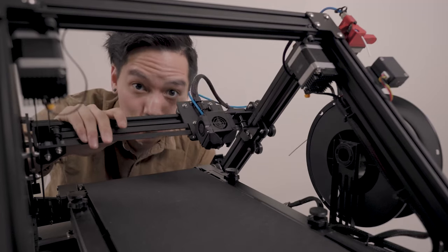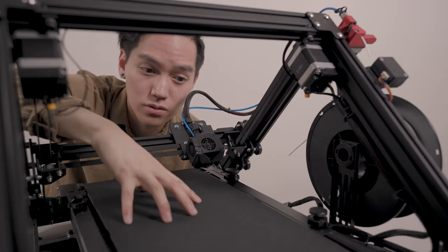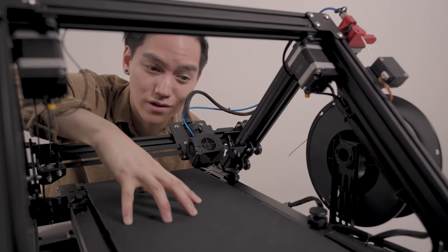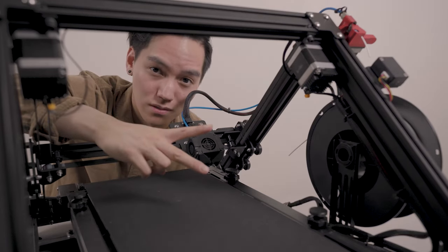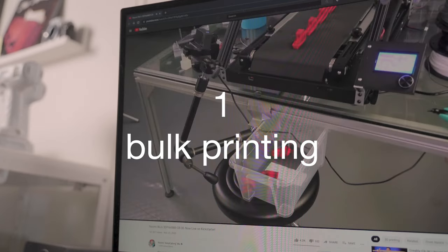The beauty about this 3D printer is the fact that it actually prints on a conveyor belt. That means it's really complicated and hard to use, but it's really good for two things. One, it's really good for bulk printing — this thing can print parts for you non-stop.